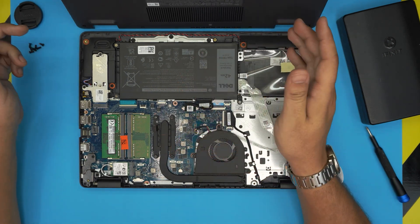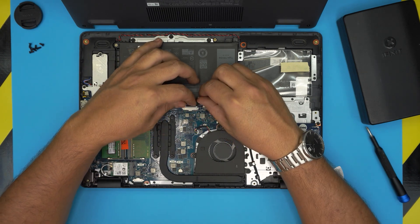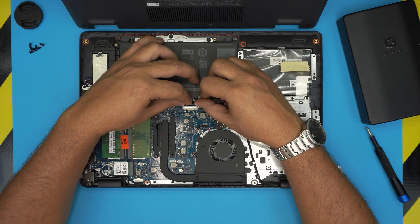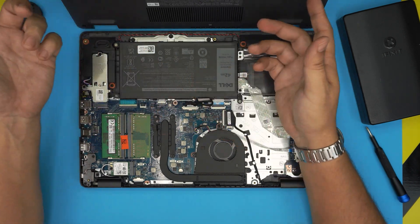To upgrade the RAM, you do not need to remove the battery at all — it's just unnecessary. But if you do want to remove it, all you need to do is put two fingers at the back of the white jack and slide the jack toward the battery to release it. But there's really no point in doing that.